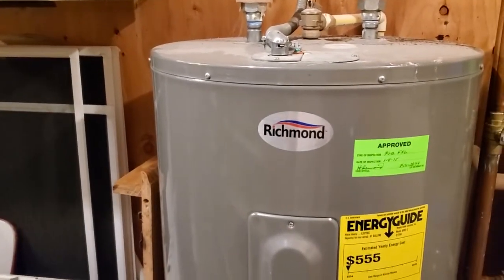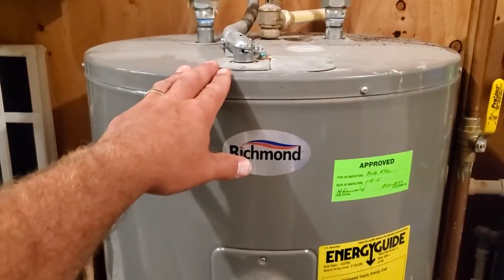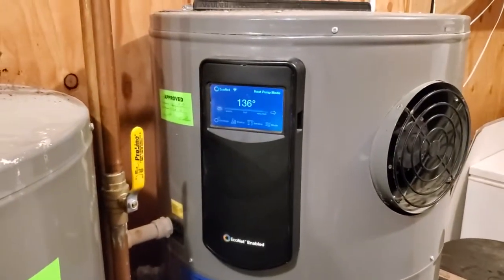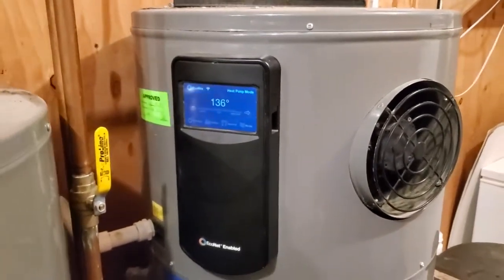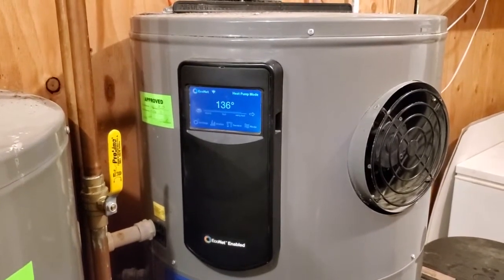After that it goes into this electric water heater, and this one serves essentially as a storage tank. We have the temp here set at 125; here it's at — you can see — 136. The heat pump water heater is very efficient.